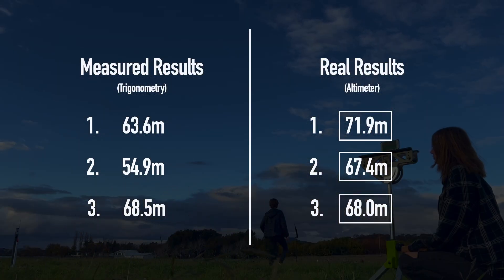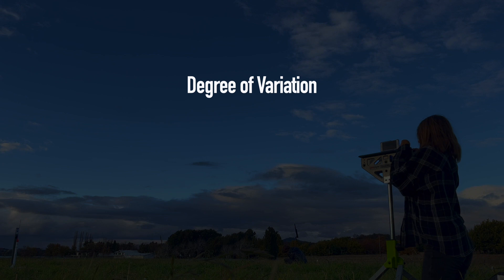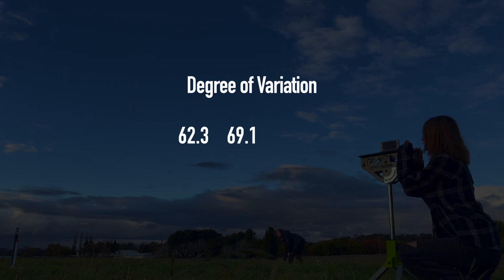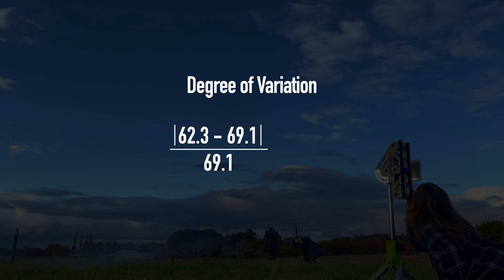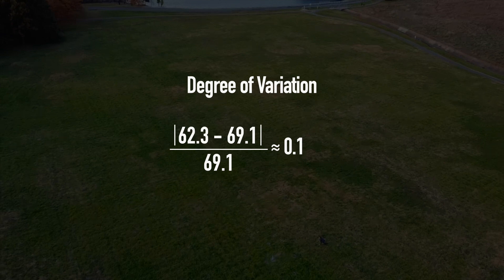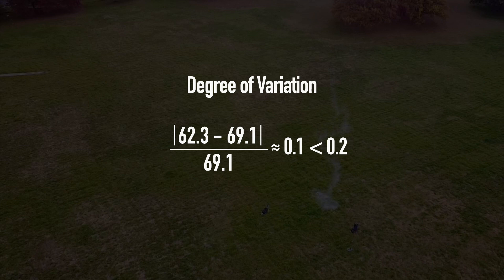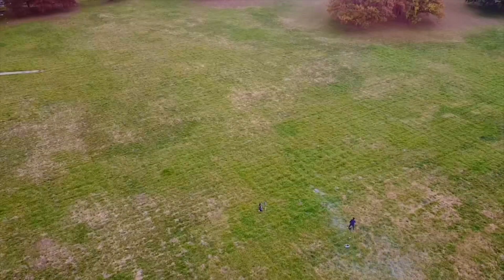It's difficult to know just by looking at these numbers whether this method was truly a success. So I calculated using a simple formula the degree of variation between the measured results and the real results obtained by the altimeter. I averaged all three results from the trigonometric method and all three real results, then calculated the absolute value of their difference divided by the average of all three results. This gives us a degree of variation of less than 0.1, or 10%. Using 0.2 or 20% as the maximum acceptable degree of variation — the value used in my own classes — the trigonometric method gives reasonably close results. So by all means, it's a success.